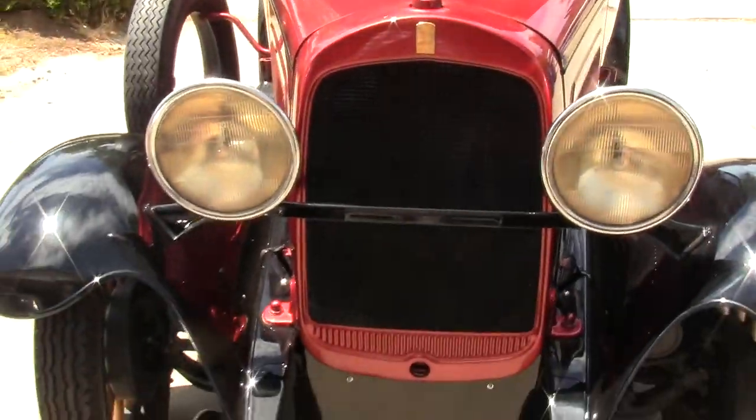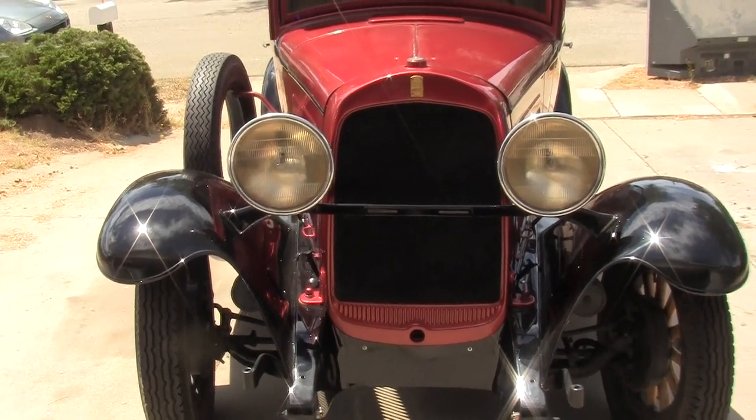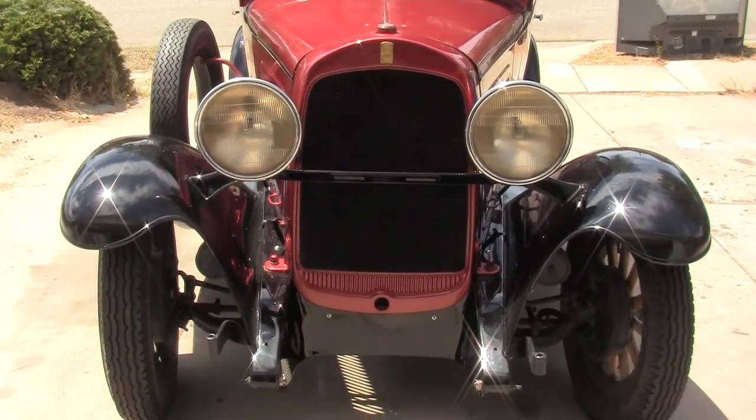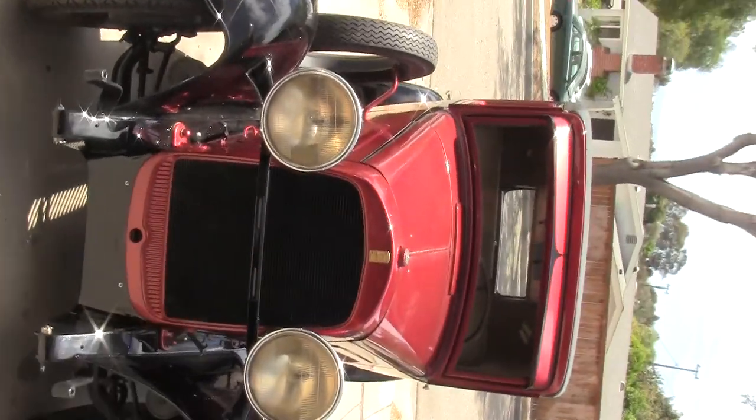So that's our walk-around for now. I'll give you guys a drive pretty soon and show you how she runs. Once again, 1930 Whippet — 85 years old and beautiful.